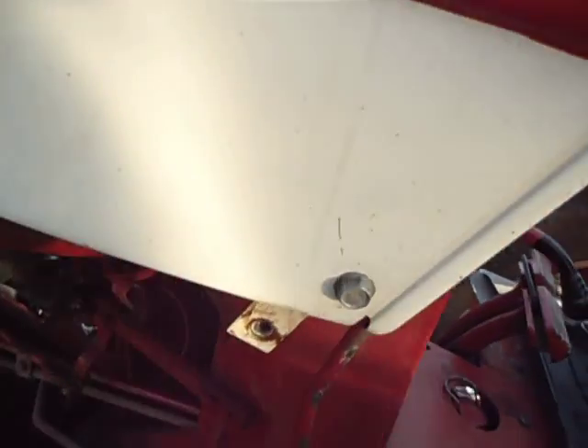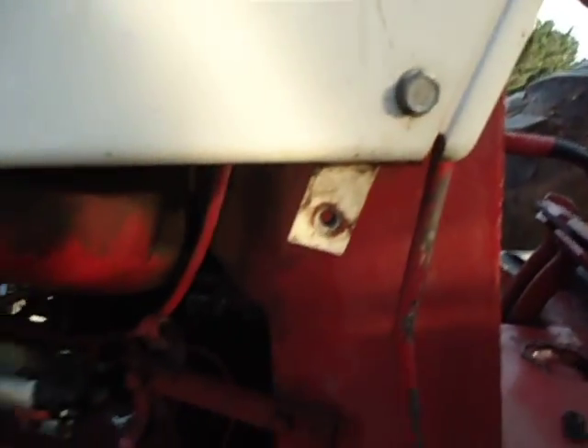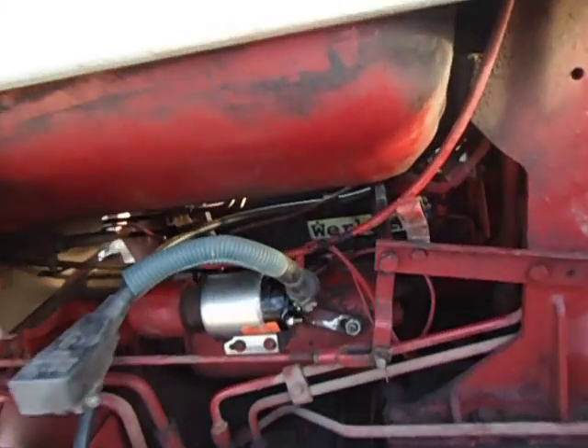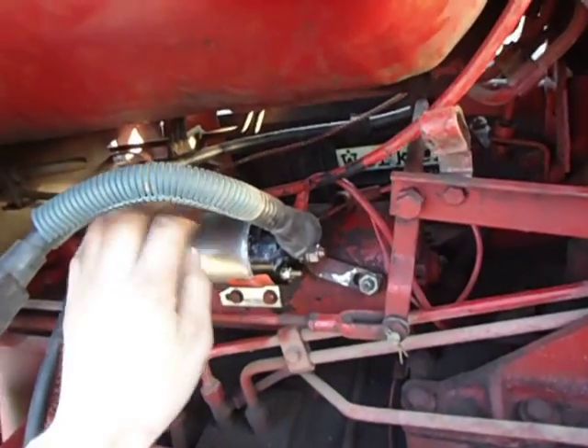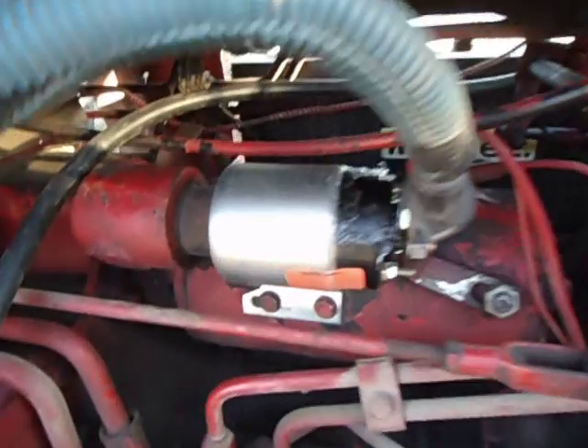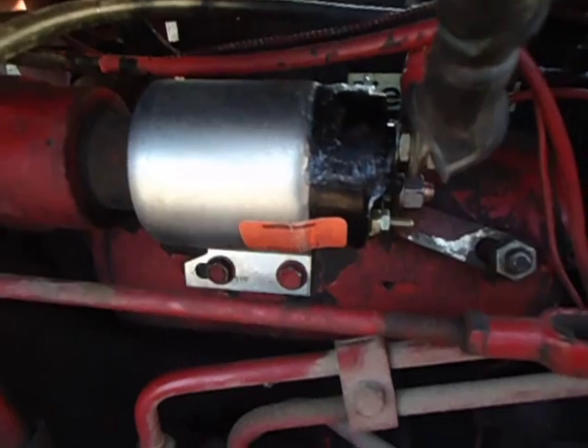With this button up here — this starter button — which that's what we thought it was. Then the spring came and, come to find out, the solenoid was bad in it. But as you can see here, it's a brand new solenoid on it.